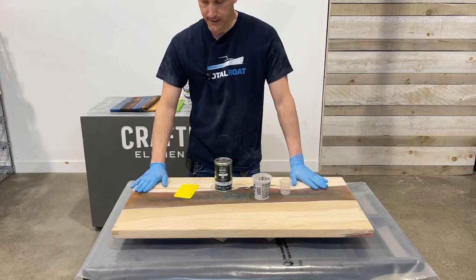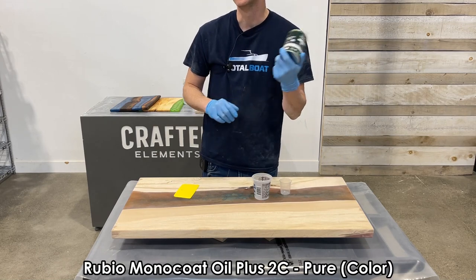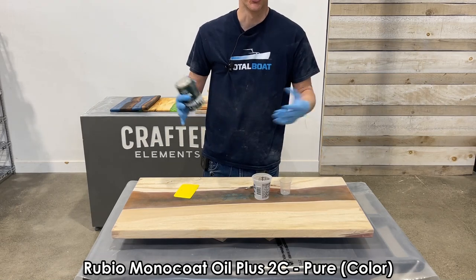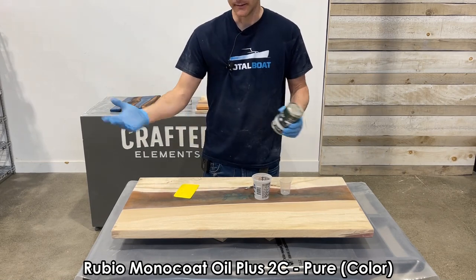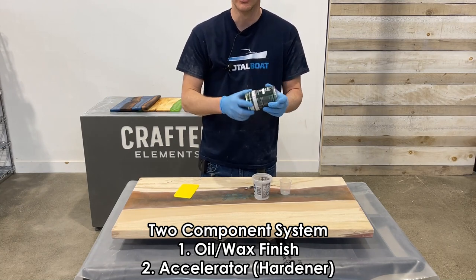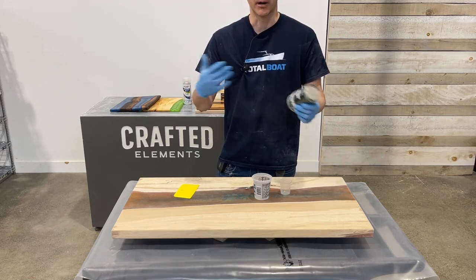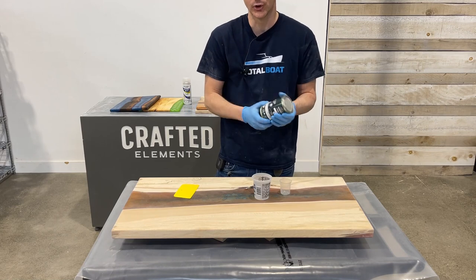I've moved the tabletop after sanding to a cleaner part of the shop. I've got our Rubio Monocoat Oil Plus 2C in pure color — meaning no tint — which is usually what woodworkers want so the wood and resin shine through as built. The key thing to note is you've got your main component plus your hardener or accelerator, which allows you to get the tabletop fully done in a day or a day and a half rather than one to two weeks without the accelerator. You need to mix a 3-to-1 ratio: three parts main component and one part accelerator. This is a small but very expensive container that goes a long way.